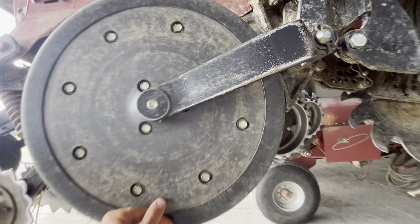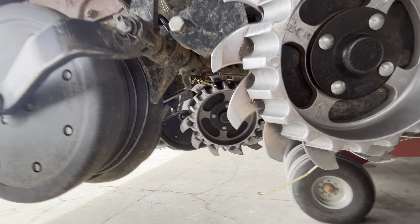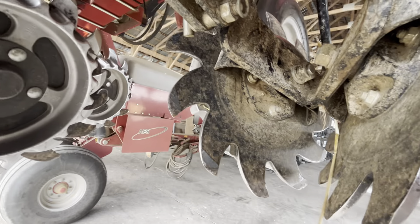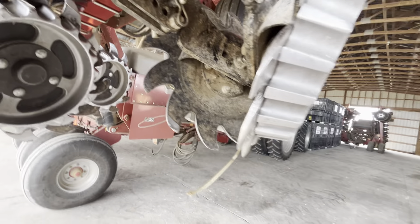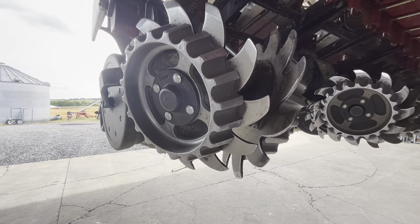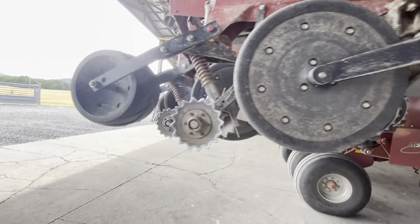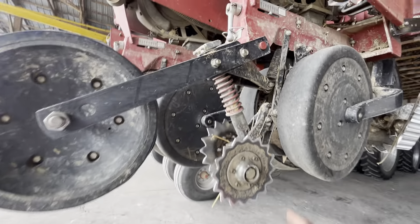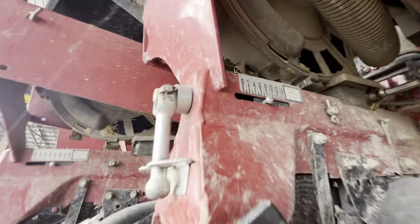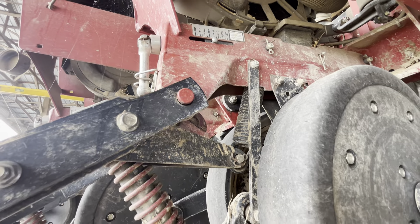There are greasers on these row cleaners, but that's a Yetter add-on — just put a couple pumps in there every now and then. No other greasers on the row unit. And this is how you adjust your depth — you pull that out and twist it, depending on what depth you want.